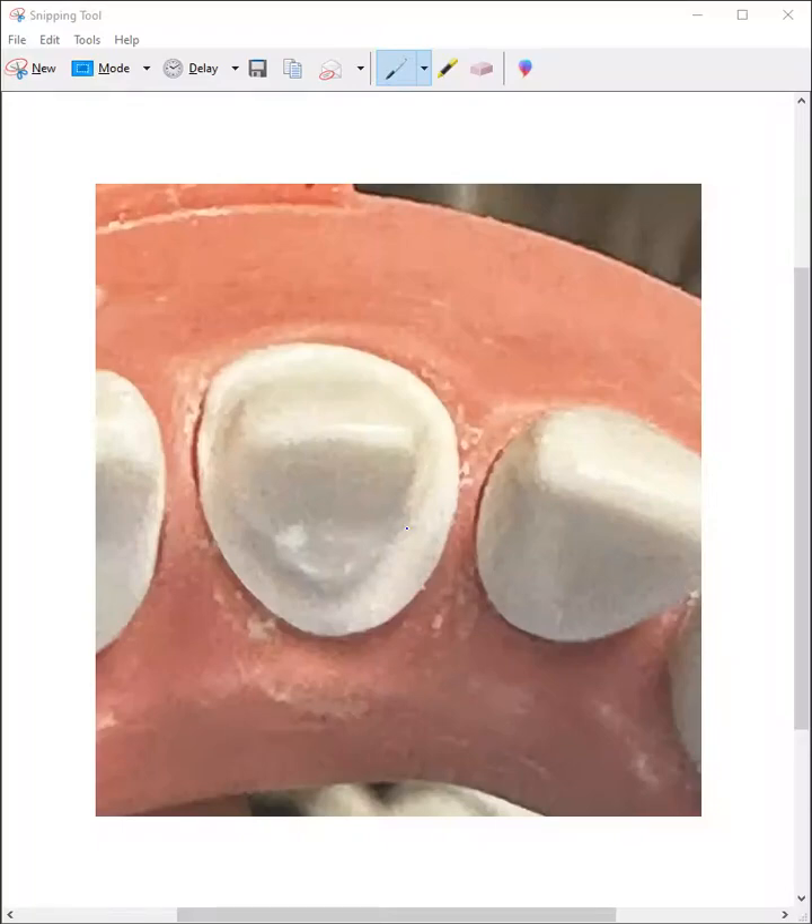Okay, looking at it from the incisal view, I believe you got beautiful margins, continuous. Here you might be a little bit overextended — I think you already know that. This is the tricky part because you have to get through the contact and then mix it all together. So you might get one sub for this, but overall this prep is really good, doctor.